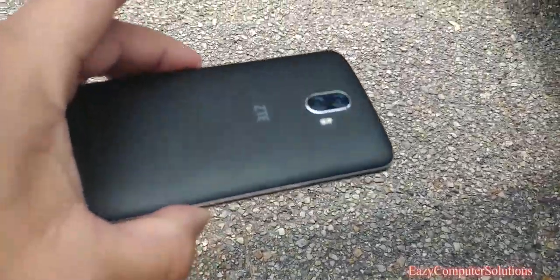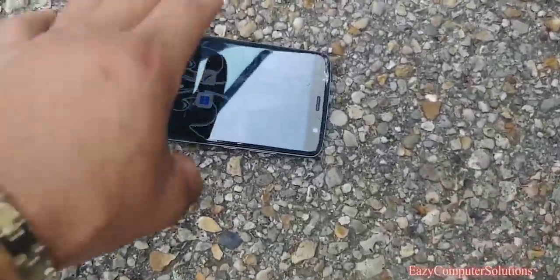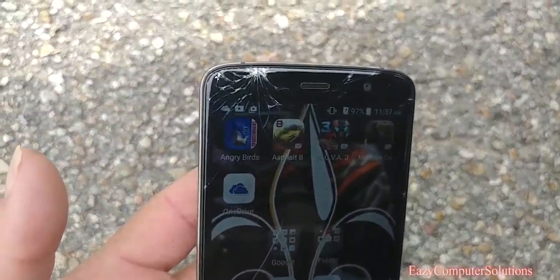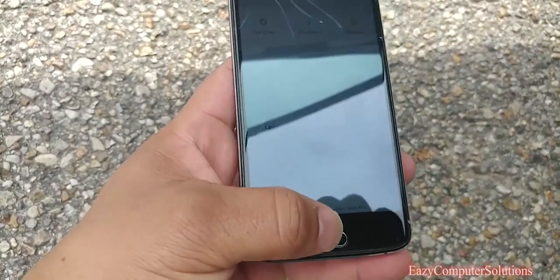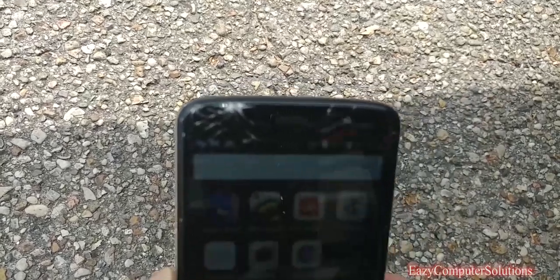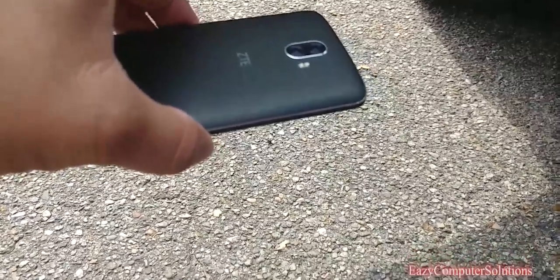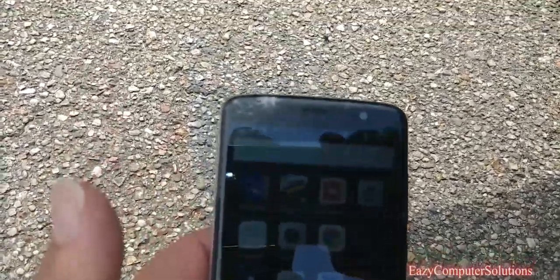Let's try this again, about the same height coming out the vehicle. There it is — it's cracked. Oh man, look at that. It wasn't even that high. It still works, but we got a crack at the top. Face first into gravel, not even that high — and there it is. Face first, cracked on the second drop.